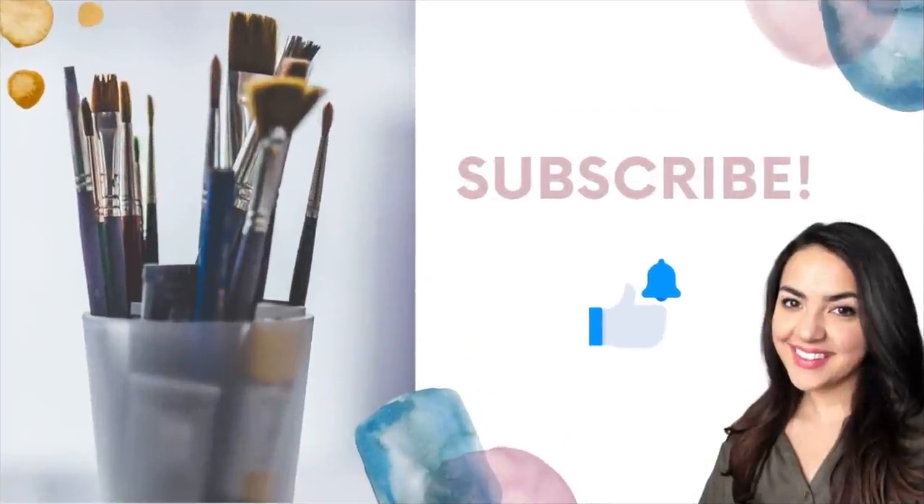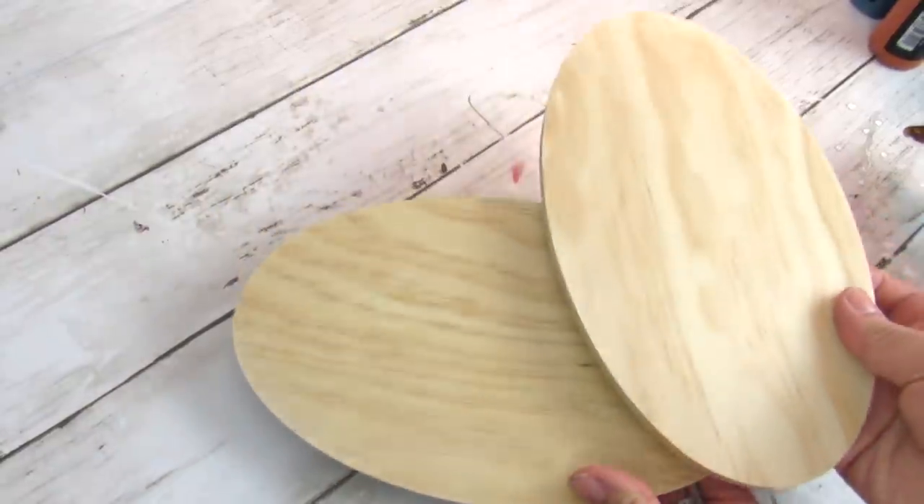If you like budget-friendly home decor and you are not already subscribed, make sure you subscribe and hit that notification bell so you don't miss any of my future videos.